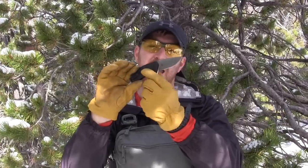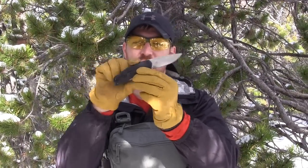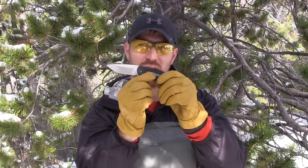Today we're going to go through all the specs, give you all the ratings we normally do, and you'll also see some field testing with this Kershaw Camber so you can decide at the end of the video whether or not this is going to be a good purchase for you. With that being said, let's jump out there and start using this blade.